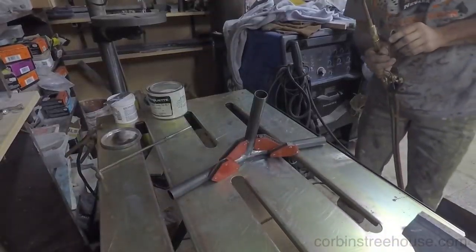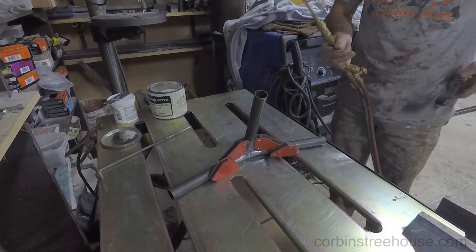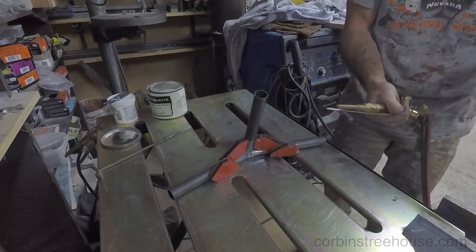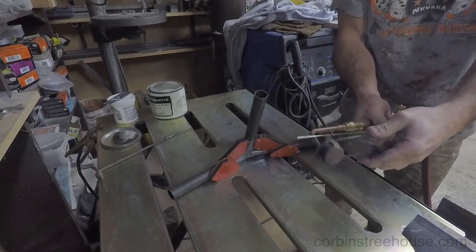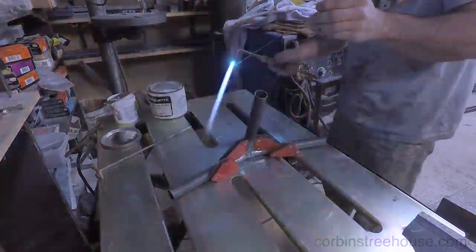It might have been better to do this first to compare it to the slot a little more evenly. I get it all set up in a nice jig using some magnets on my table, then fire the torch back up to do some brazing and get it all together.